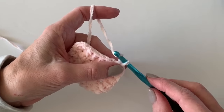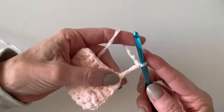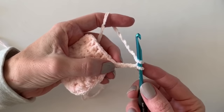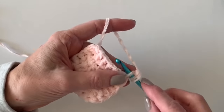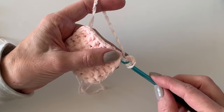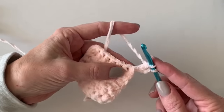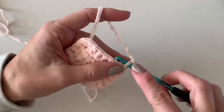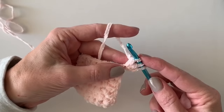Now to get the little dots started, all I did is chain up three, and then I'm going to yarn over and come back. It's tricky to see, but just kind of stick your hook in there and look for just under one of those loops of the first chain that you chained. Go ahead and work half of a double crochet — we're going to work double crochet five together.